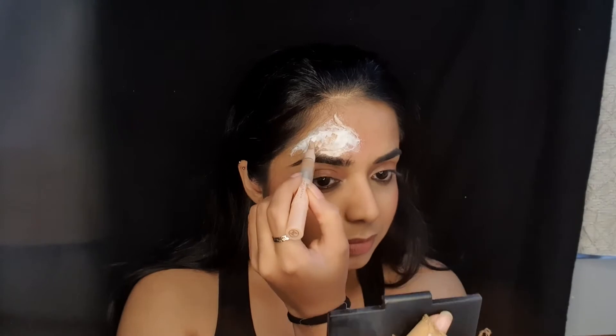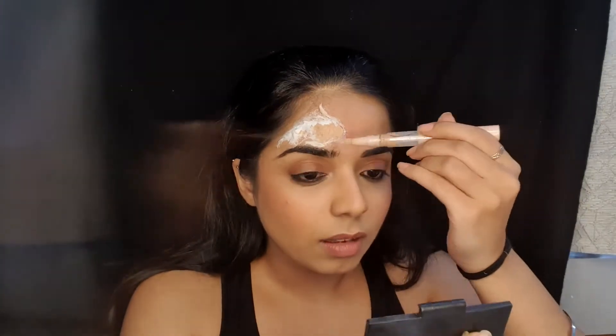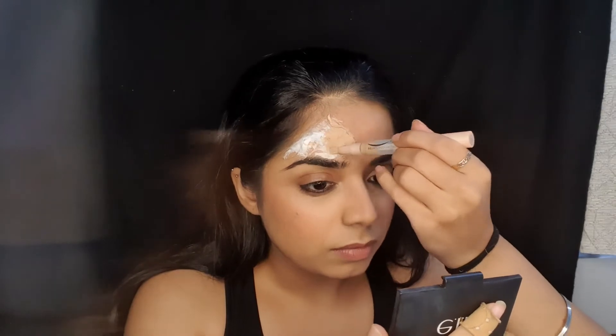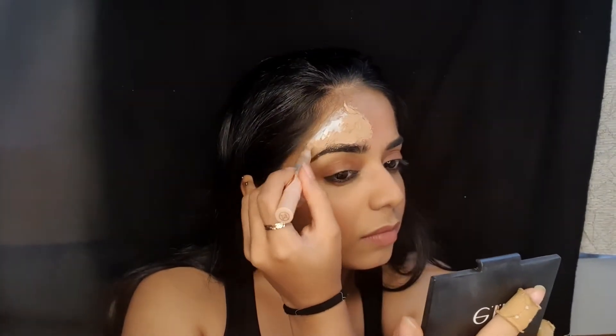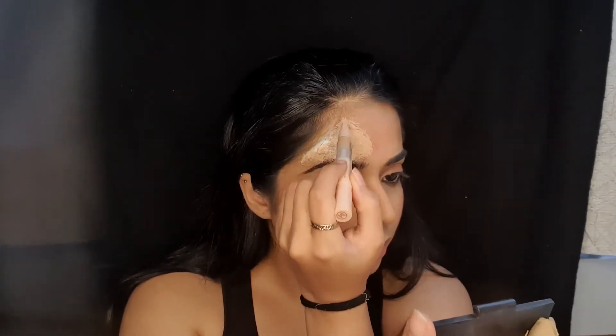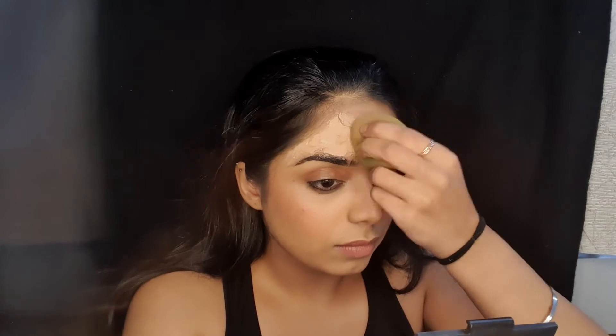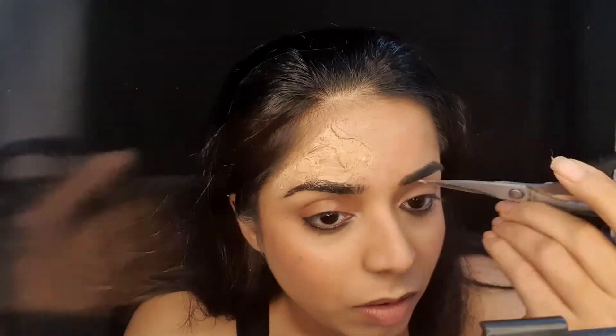Let it dry for some time. I'm going in with a liquid foundation that matches my skin tone and I am going to apply it all over evenly. Taking my beauty blender, I'm just going to blend the foundation into my skin from the edges. Take a scissor or any sharp object — but be very careful, you don't want to hurt your skin — to separate the cotton and make the skin peek through a little bit, so that it forms a raised layer and not just blood leaking out of flat skin.